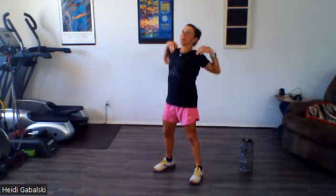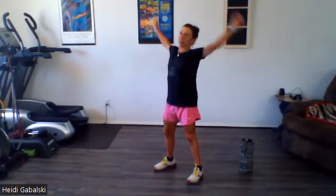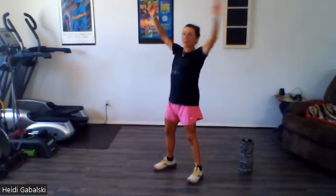Let's do maybe three more of those. And then we are going to do some nice big, giant arm circles. We might play with the roller, though, so grab it out.